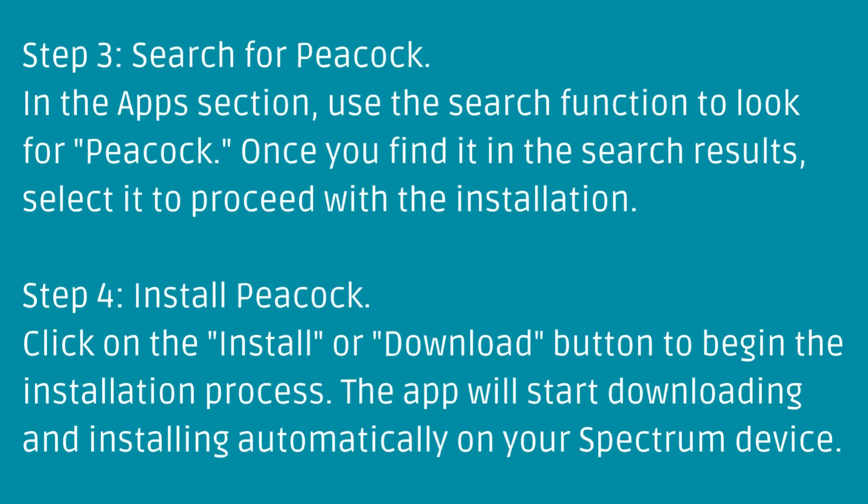Step 3: Search for Peacock. In the Apps section, use the search function to look for Peacock. Once you find it in the search results, select it to proceed with the installation.